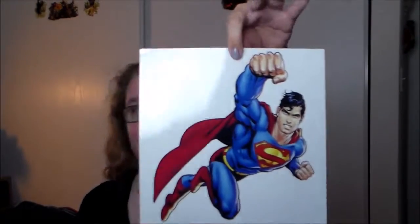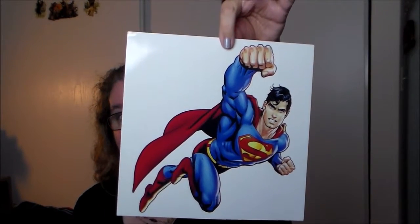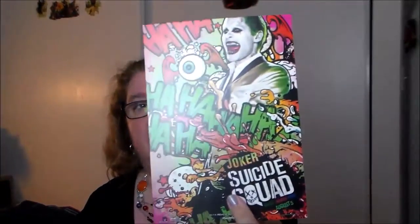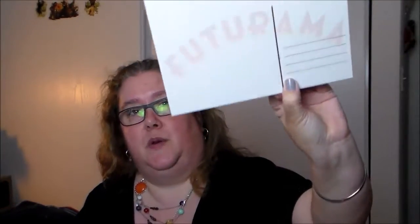We have a Superman decal which I really like — I might end up putting that up in my closet. That might look a little weird since I have Star Wars on there, but Superman alongside X-Wing fighters — why not. We also have a small placard with Harley Quinn on one side and Joker on the other, talking about Suicide Squad. Then we have an oversized Futurama postcard and a Nintendo blueprint of their controllers.